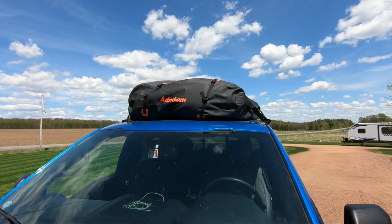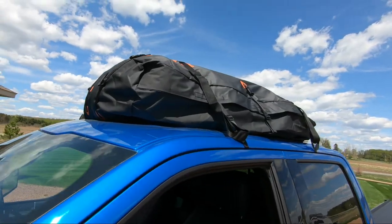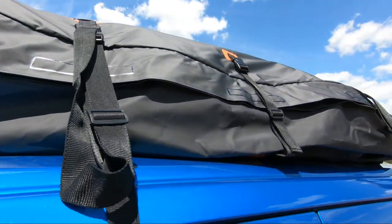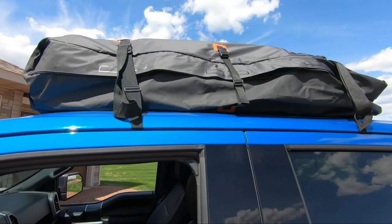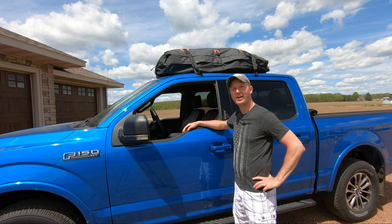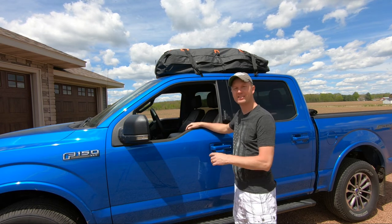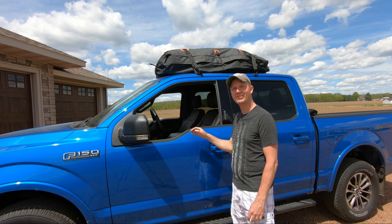This Adnome Rooftop Cargo Bag has 21 cubic feet of storage. It is made of waterproof, tear-proof, high density 700D PVC fabric, and it can be used with or without a roof rack. Before going on your next vacation, don't let running out of storage space ruin a perfectly good trip. Check out this Rooftop Cargo Storage Bag from Adnome. As always, thanks for watching, and remember to get outdoors with Eno.